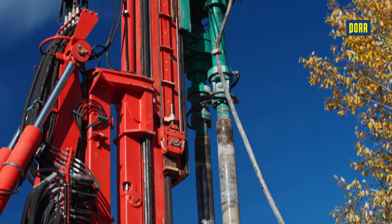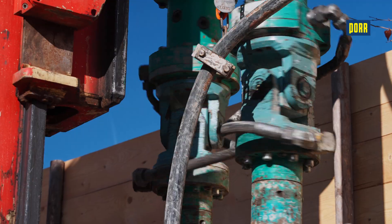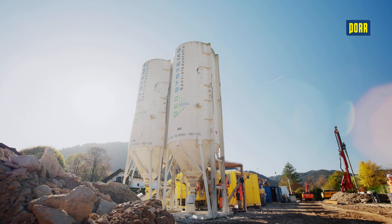It uses the surrounding soil instead of extracting it. Minimal soil extraction means minimal transport and disposal costs. This is especially advantageous when working in contaminated soils.